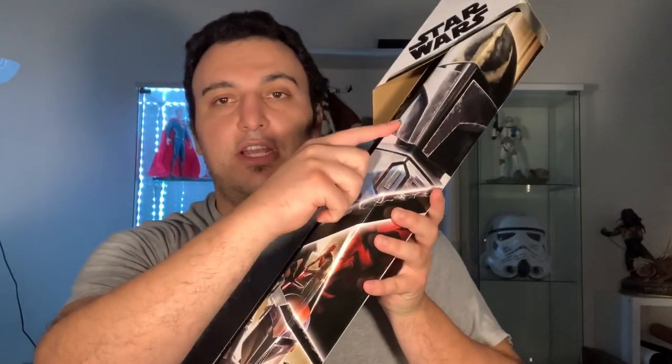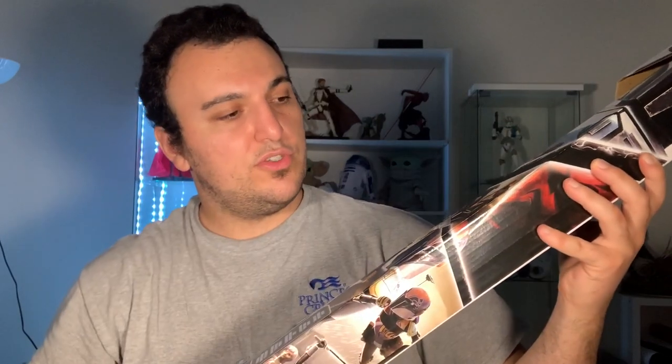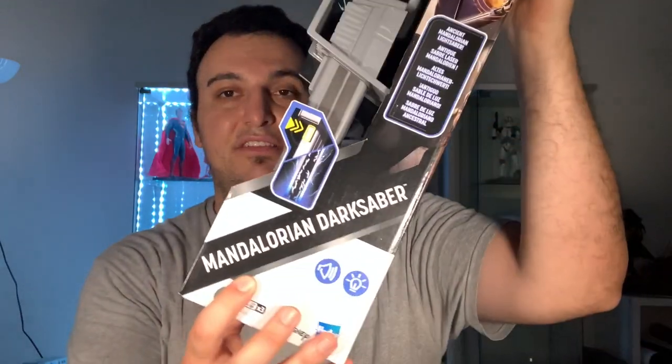Right off the bat I noticed they have different images from different shows on the packaging — not just The Mandalorian, but also Rebels and Clone Wars. We can see Sabine holding it in Rebels. I never finished Rebels; I liked the parts I did watch. I should get back into it now that I have Disney Plus, because I never actually saw the Dark Saber used in Rebels. They do specify it is the Mandalorian Dark Saber.